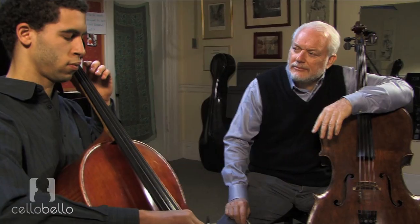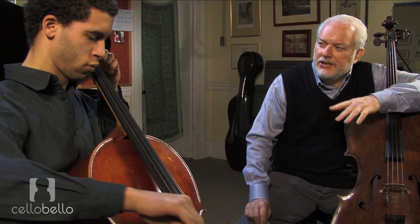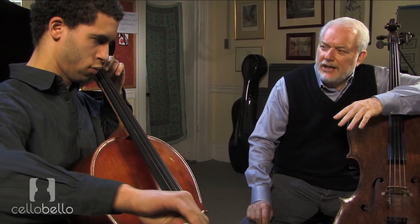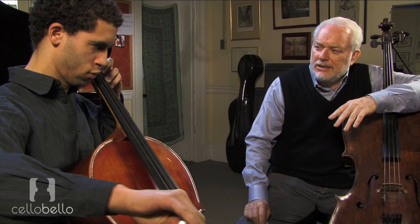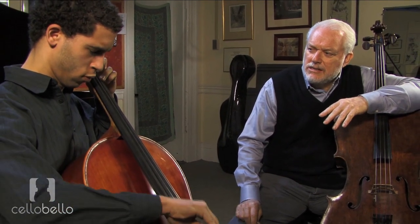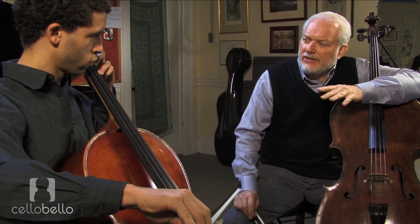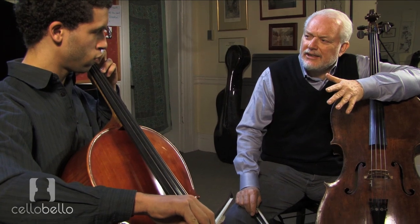You're on A sharp. B natural. C. And you want to check your resonance, right? Good — you were just a hair flat, but check yourself there. Otherwise, if you continue, you might continue flat.